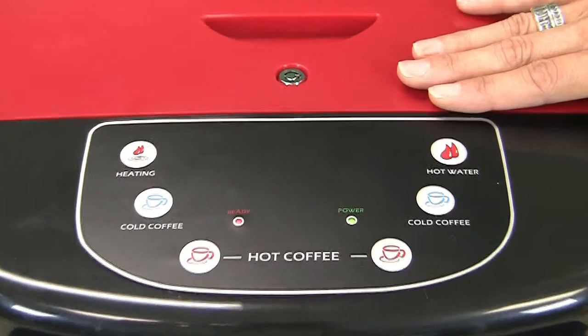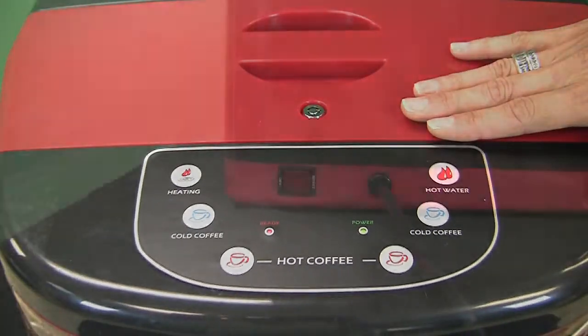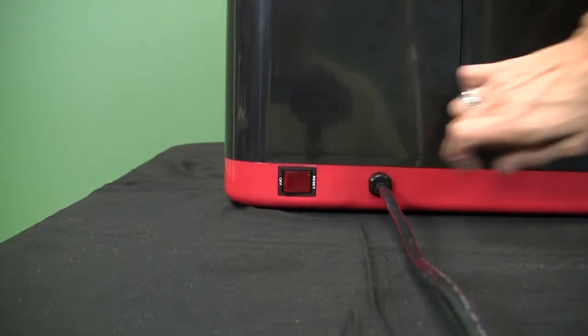Power indicator light. Glows when the power switch, located at the right rear corner of the dispenser, has been turned on.